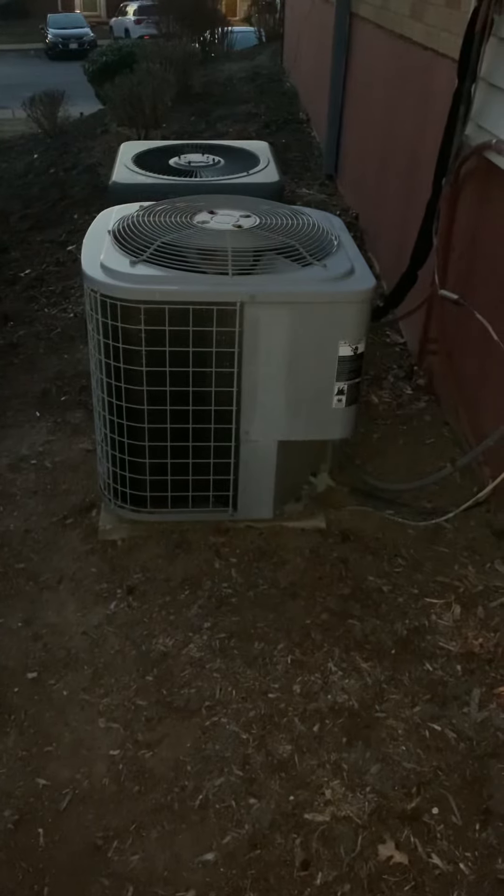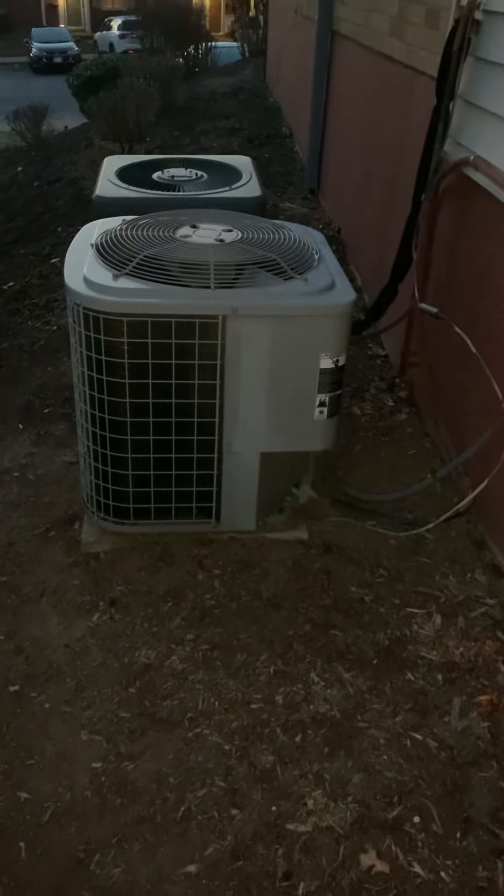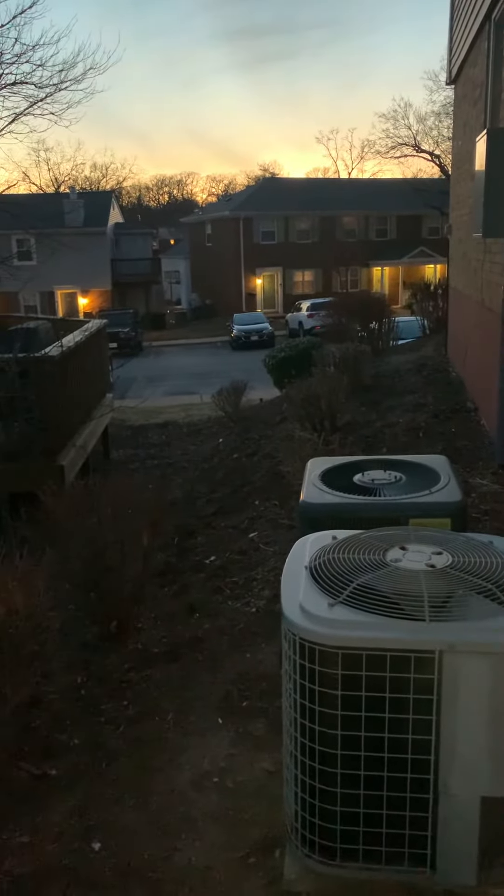We're more than likely going with the 14 SEER, just because the coil is not going to be very efficient — it's a little small air handler in there. You guys can park over here; there are a couple of spots right over here. The units are here, disconnect there, and that's it.